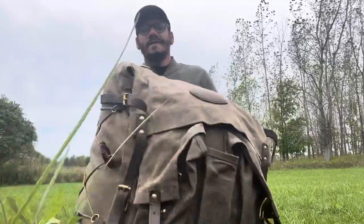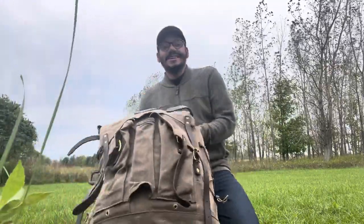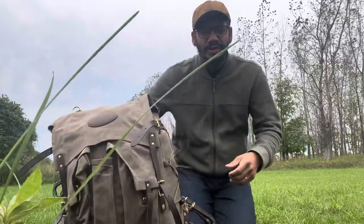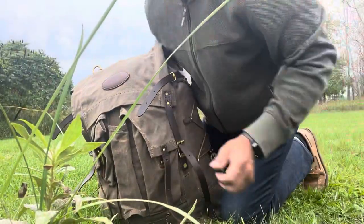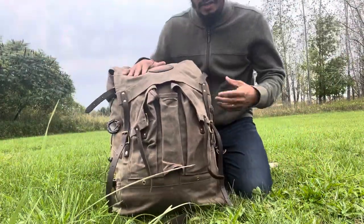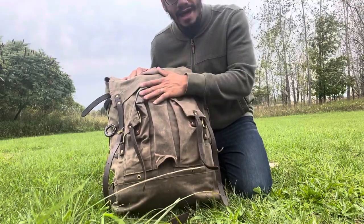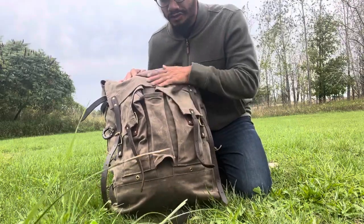Hello, Outpour East here — Outpour Outdoors, everything fishing, everything outdoors. Today we're going to be doing a super quick, down and dirty review of the Frost River Island Royale pack, a bushcraft pack.